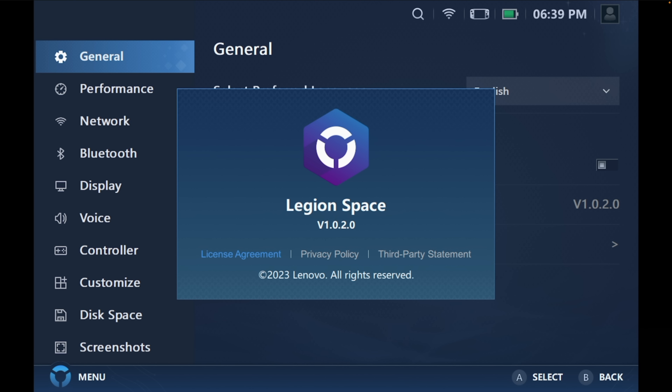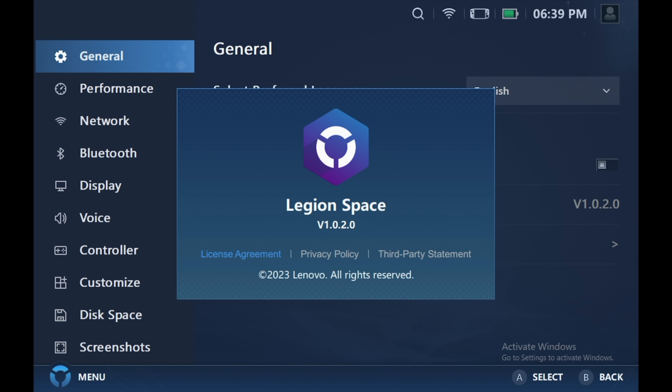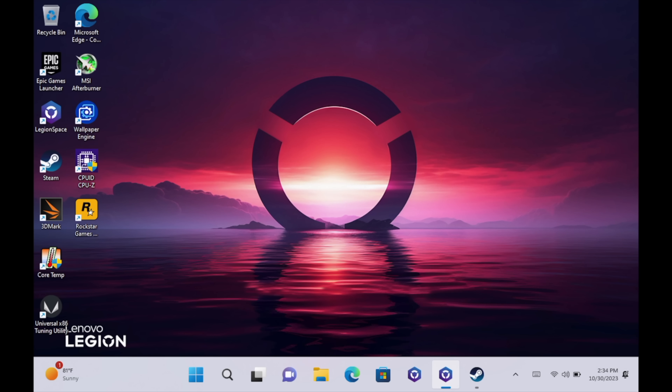From general settings you can easily check which version of Legion Space you're running. Now I really wanted to show you some benchmarks because this is putting out some really great performance. But before we get into that, I want to give you a quick rundown on the specs one more time. They're very similar to some other devices on the market but we're working with a little more here given the RAM speed, screen size, refresh rate and everything like that.